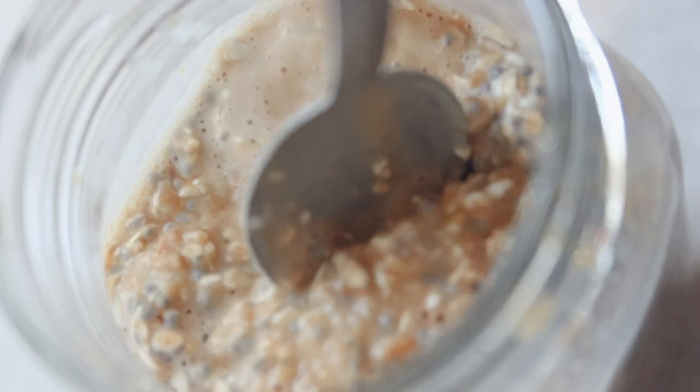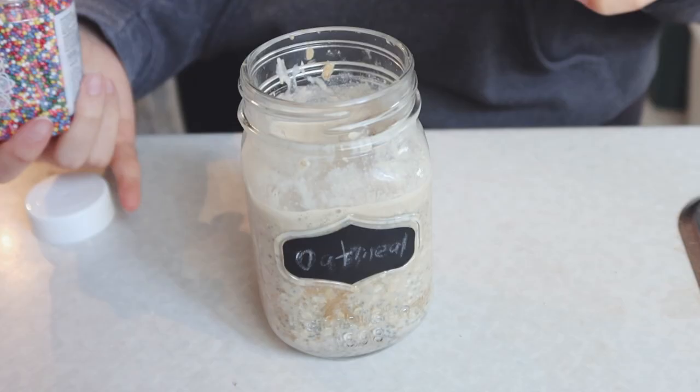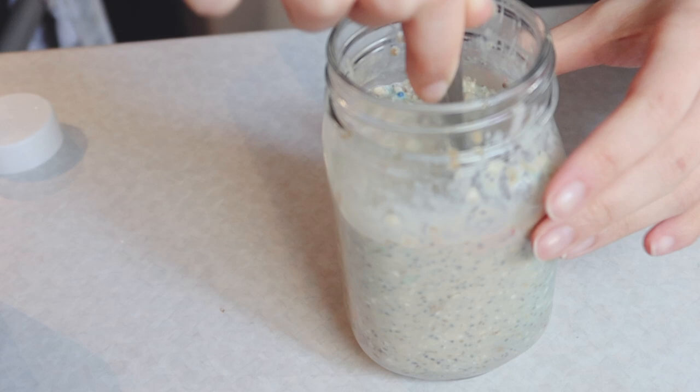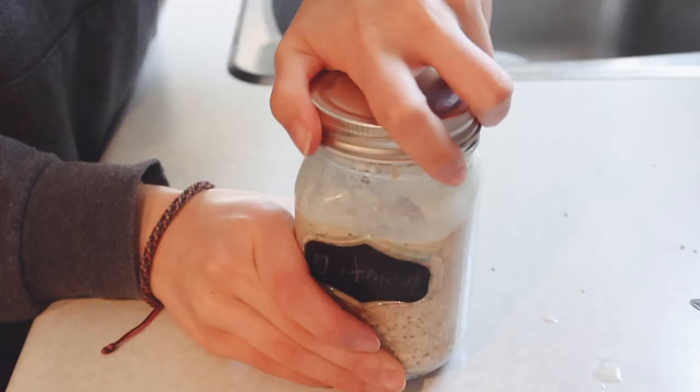Today we are making overnight oats, birthday cake edition. It's basically just the basic overnight oats but you add sprinkles to it. I wanted to start off the week pretty basic and simple.